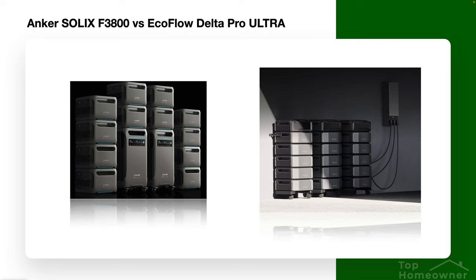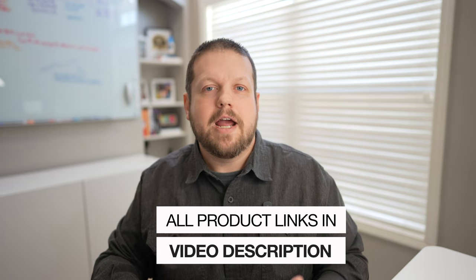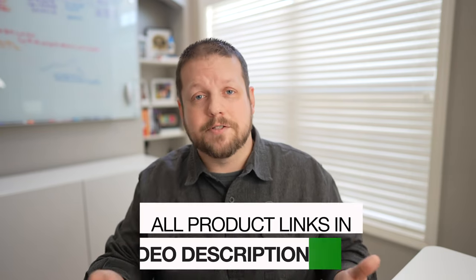When it comes to pricing, both base configurations are fairly similar, but the EcoFlow is more expensive and does offer more power, so that makes sense. Once you start expanding these systems to their max capacities, the price difference really starts to become dramatic. Rather than sharing exact pricing here — since both companies are known to offer frequent sales — I'll leave links in the video description so you can check current pricing and make the best decision for you.